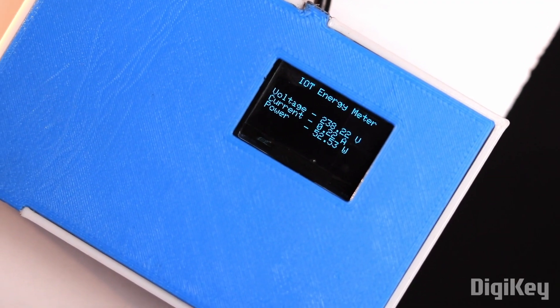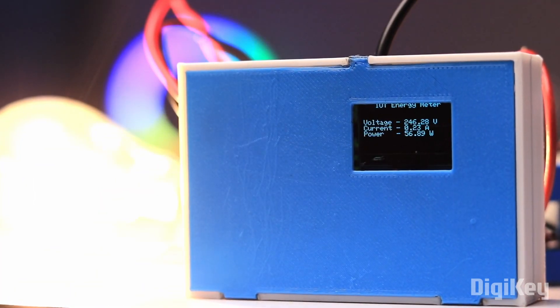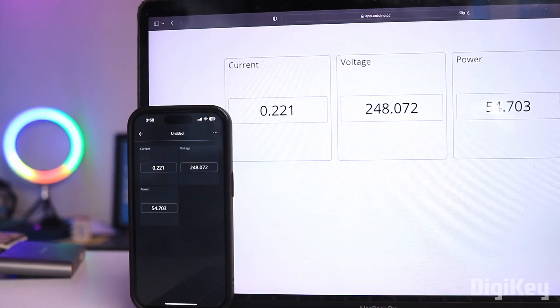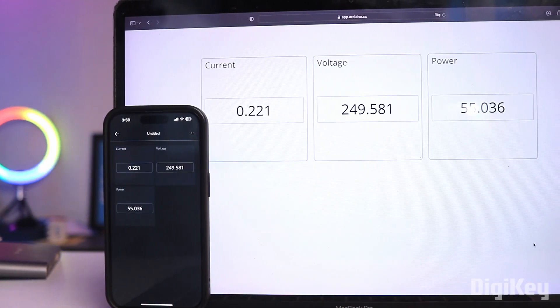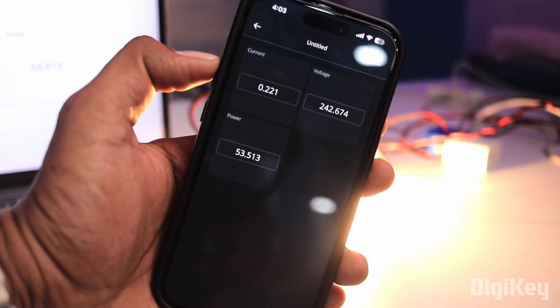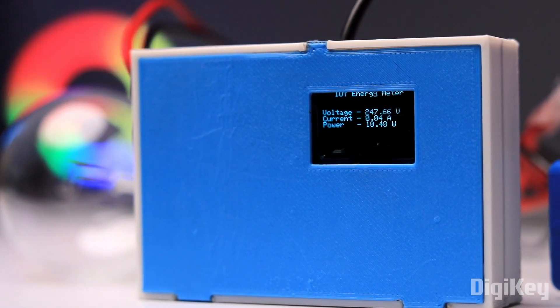In this video, I made my own IoT energy monitoring device in which I am sensing both the voltage and current to calculate the actual power consumed by our device. Furthermore, I can send that data to the cloud for further processing or monitoring the energy consumed by our devices over the internet. This will be a super accurate and useful IoT project which you can try out in the upcoming holidays.